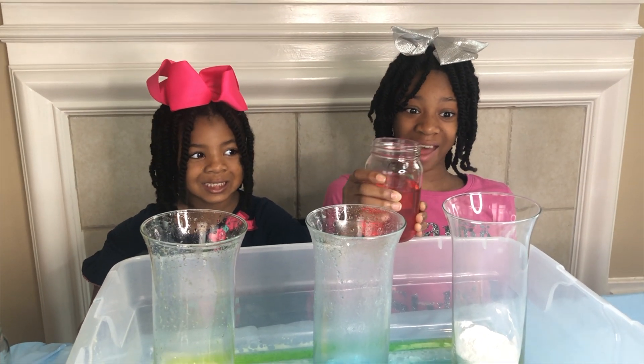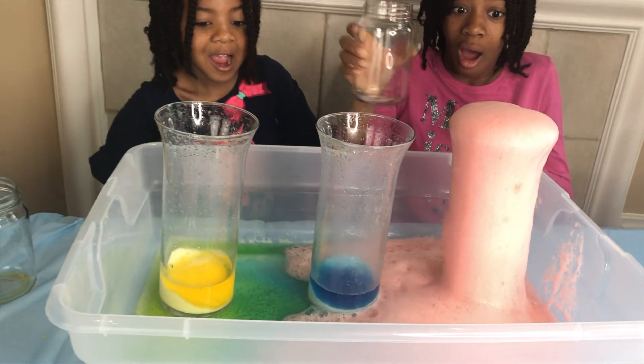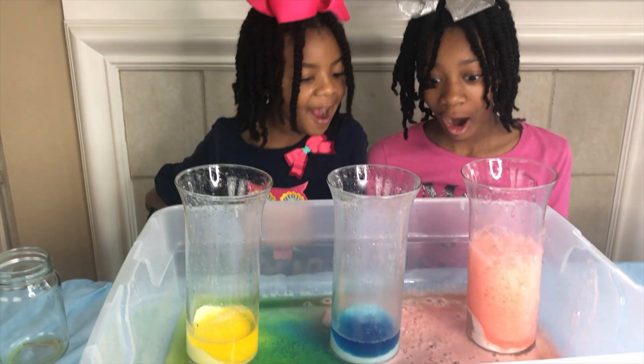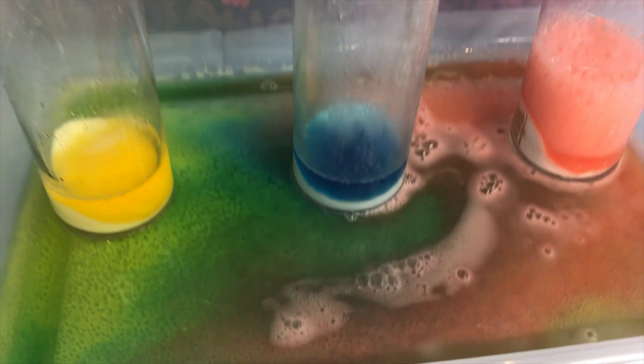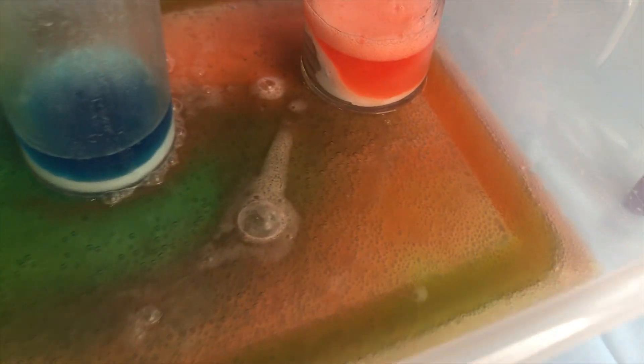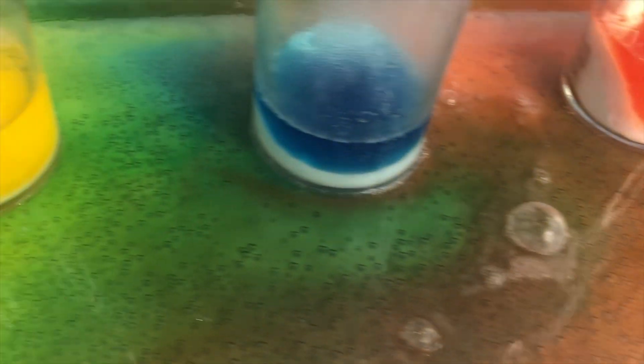Let's pour in the red together. Wow! That's amazing — it made orange! We have blue, we have green, and we have red and yellow, and now orange.